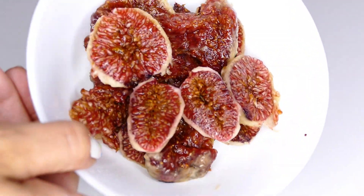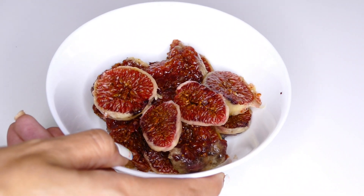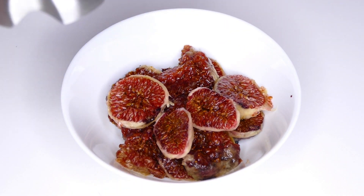The first step, as you can see, is to cut the higos into pieces. And now we're going to blend them with the batter.